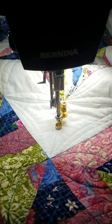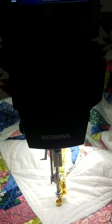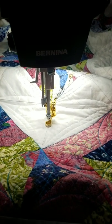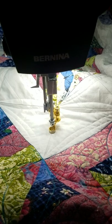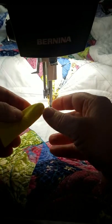I'm seated at my new Bernina Q20. It's wonderful and I'm so excited to have it — it's got space for a big quilt. I'm quilting the largest quilt I've ever put under the machine. It's not king size, but I am going to do a king size. But I'm practicing — this is my learning quilt.